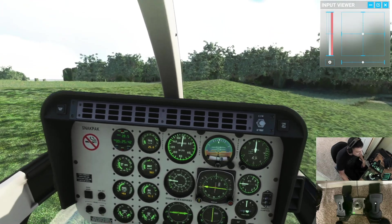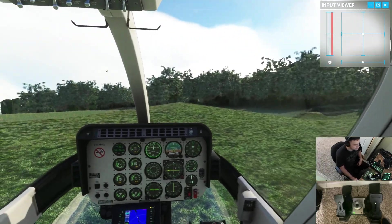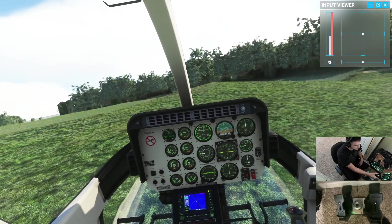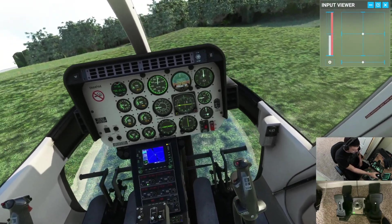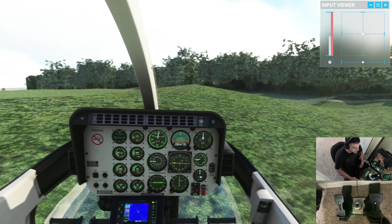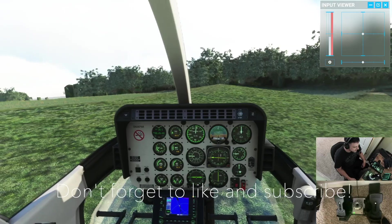Looks like we're at about a three-degree slope — nose up — that's not so bad. Hopefully you learned a little bit about trim. I still need to work on it with this Bell 407; it's a little tricky. I prefer using the force trim release, so I'm gonna need to do some research and see if I can figure that out on the flight controls. Alright guys, thanks for watching — Snack Pack out.